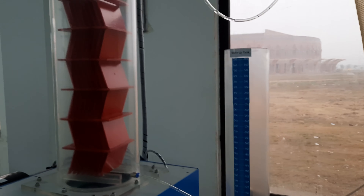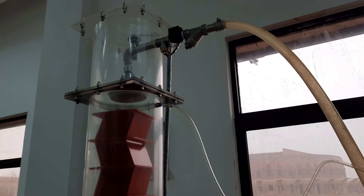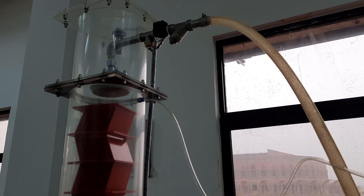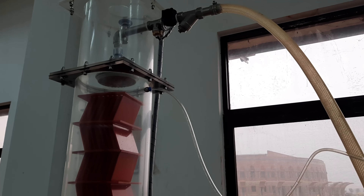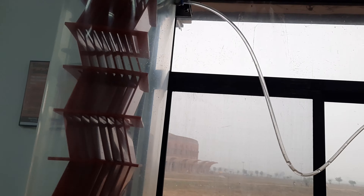A flow sensor and a temperature sensor measure the inlet temperature and flow rate of hot water going inside the cooling tower. An array of spray nozzles ensures an even distribution of water throughout the column.